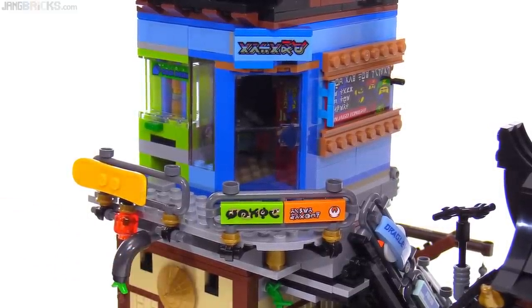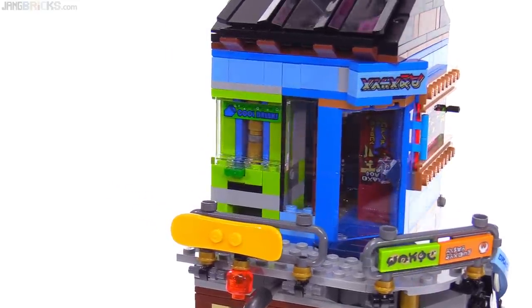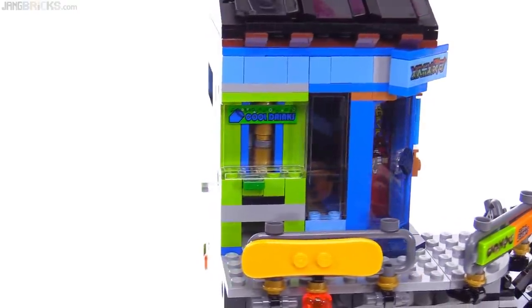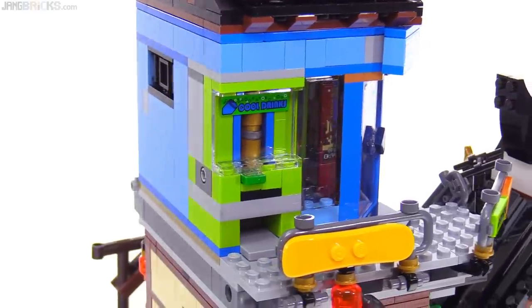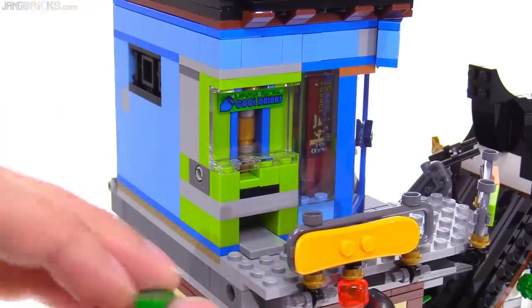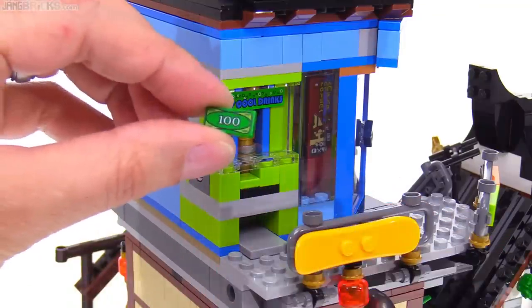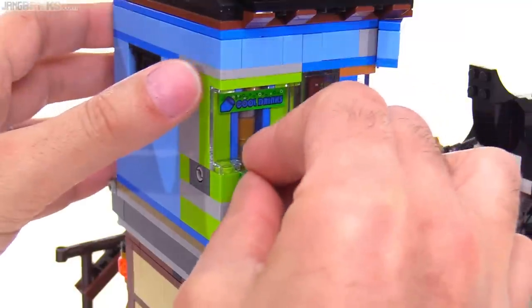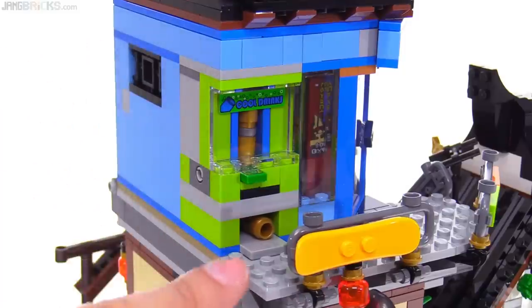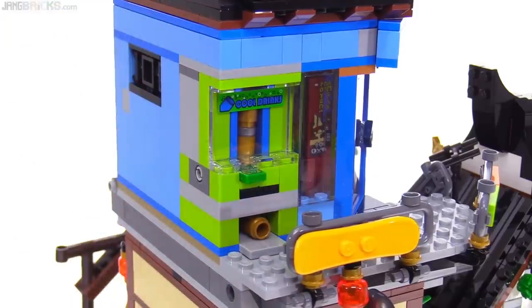It just has an axle that goes through and pushes them in. Then you get the cool drinks vendor — a little dispenser which I believe is inspired by one they did for Power Miners. But unlike that one, this one actually works. You put a 100-unit bill in there — upside down or right side up, it doesn't matter, it's just a 1x2 tile — and you push that in and it's going to knock one single little can out. You get three of those in there in total.